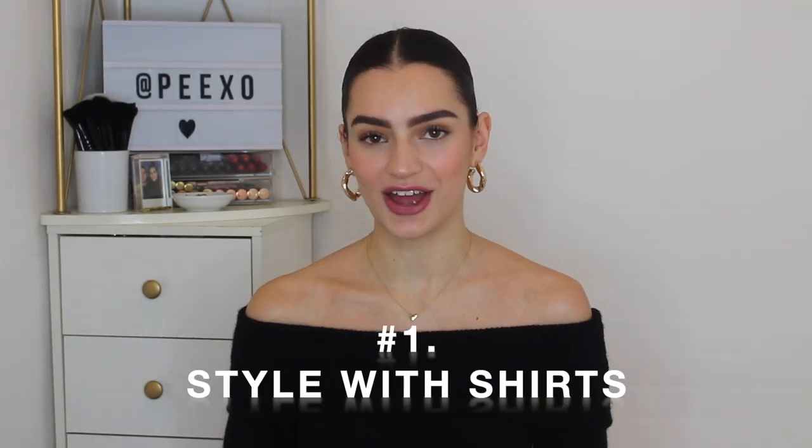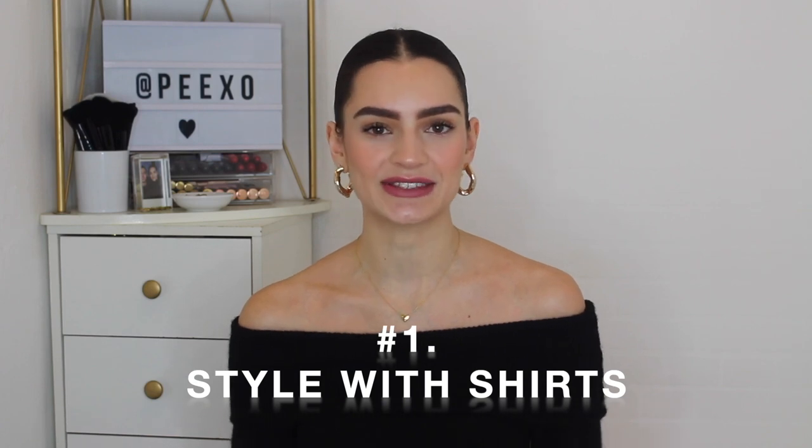Today's focus is on styling tips and ways to wear mini skirts. Styling tip number one is to style with shirts. Outfit number one is a neutral vibes outfit — a perfect outfit for spring and summertime. I'm definitely feeling the cool of spring and summer and I'm just so excited for spring and summer styling coming up, so this is an outfit that serves as inspiration for that.